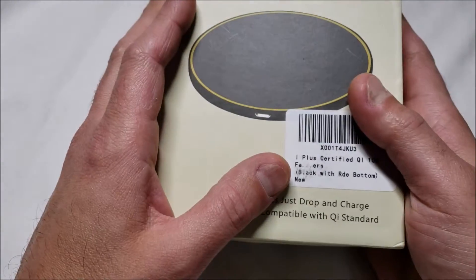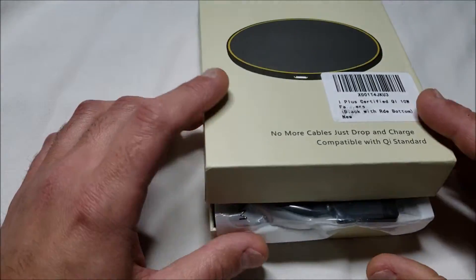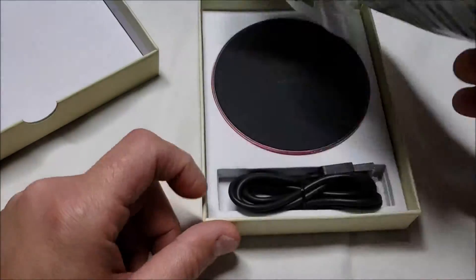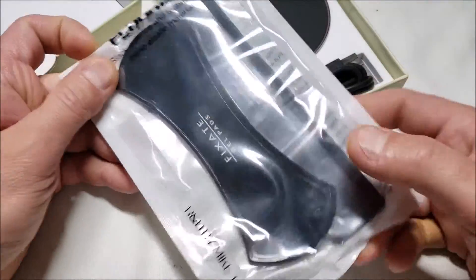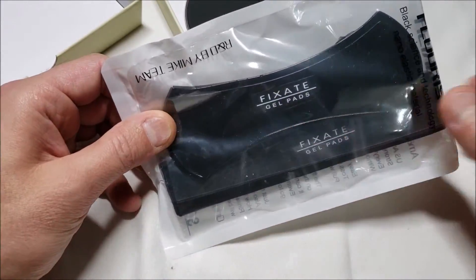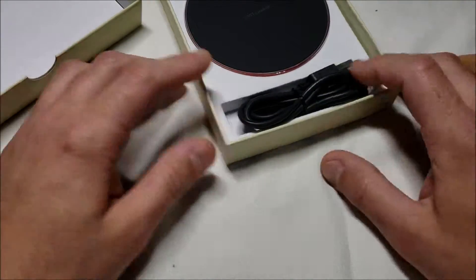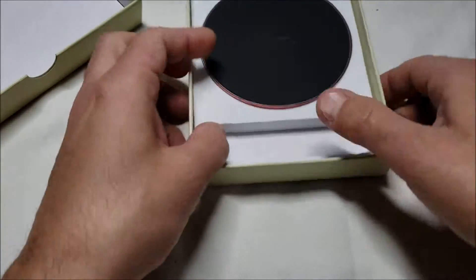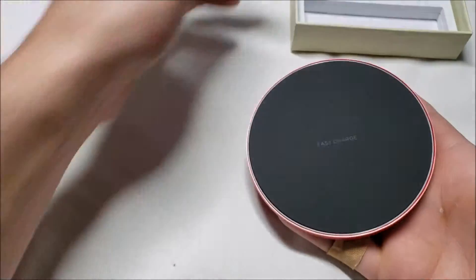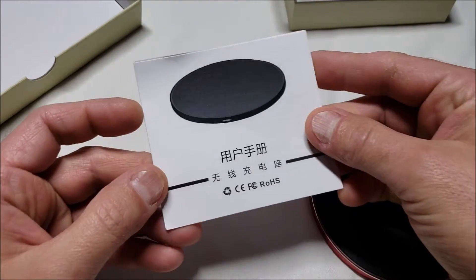It is a 10-watt charger, and it's 20% faster than other ones. This is the sticky pad free thing they give you — one of those gel pads, I'm sure you've seen them before. And here's the charger, a standard micro USB cable, and the instructions.